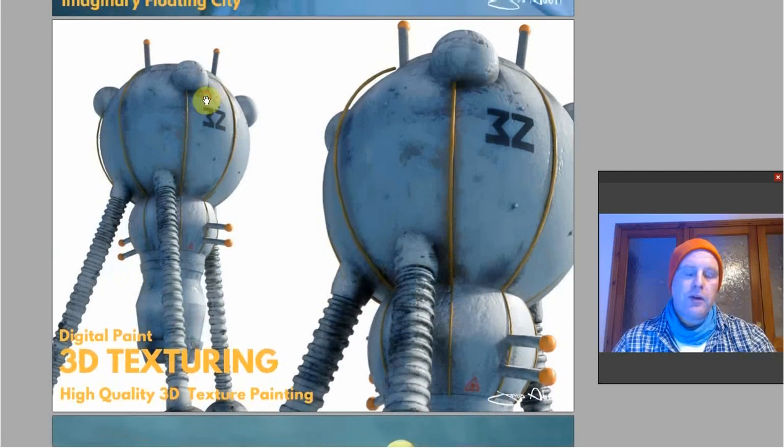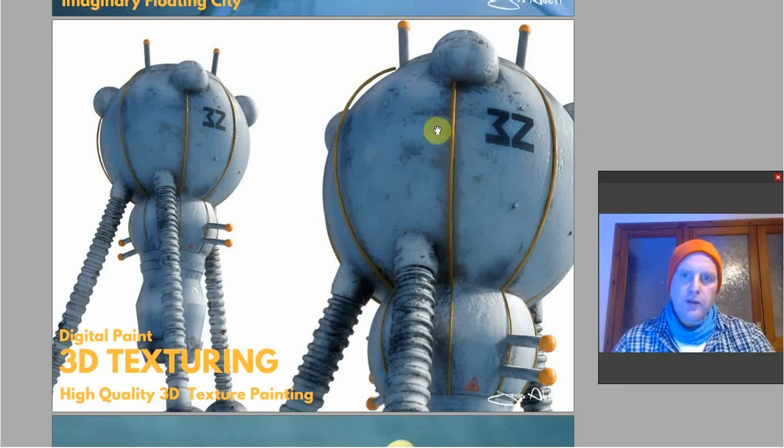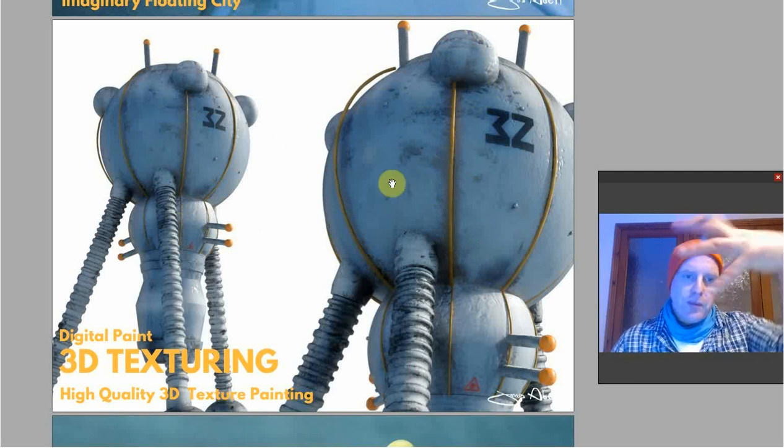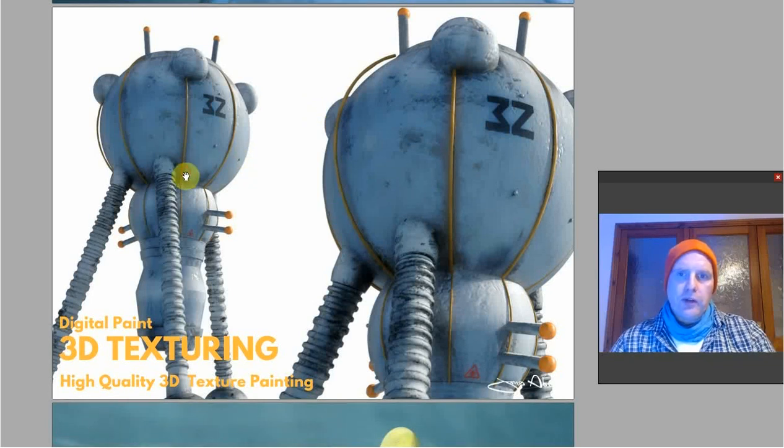This is 3D texturing using a program called Substance Painter. It's a really good program — you can spray textures onto a model and they stick, and add particles that drip down, great for gnarly old surfaces. This space pod, part of the 3Z city, looks really old and weathered — the idea is that it's been abandoned in a scrap yard in the future. All my models can be 3D textured, and when I do a physical print I can use airbrushes as well. Substance Painter has a 30-day trial you can download.